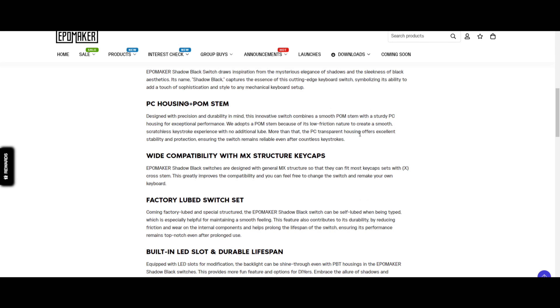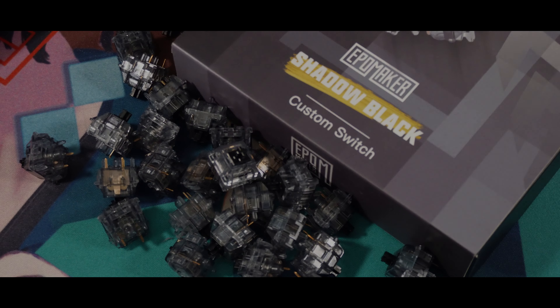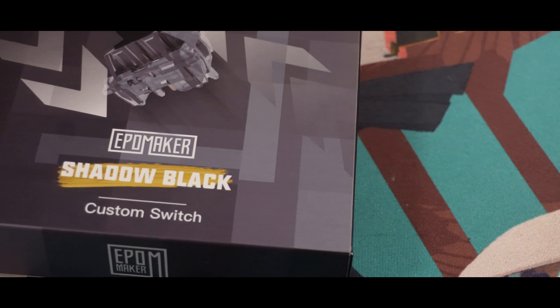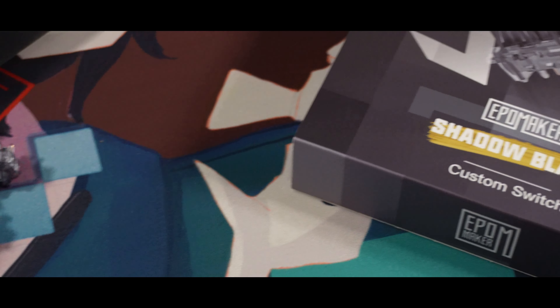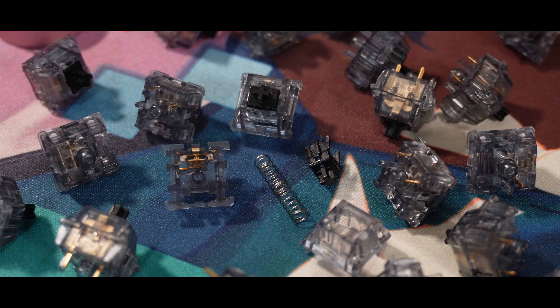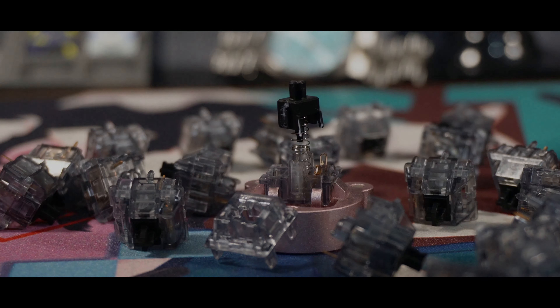If you're interested in the switches, I'll place my affiliate links down below. Shout out to EpoMaker. These switches are a 5-pin linear switch. For materials, it's using POM on the stem and PC on both the top and bottom housing. It has a 53-gram actuation force and a 58-gram bottom-out force, with a 21mm spring length. It costs around $12.99 for 30 pieces.